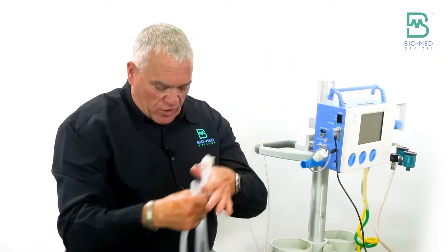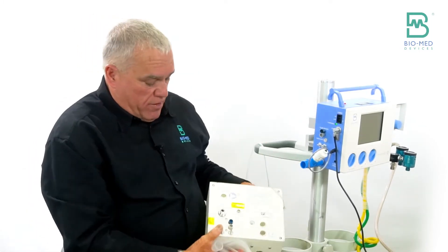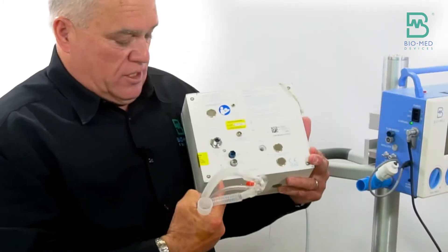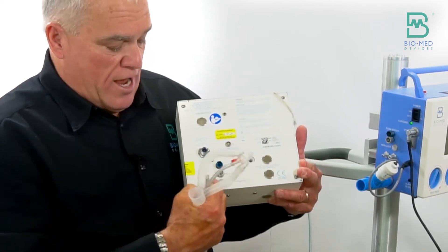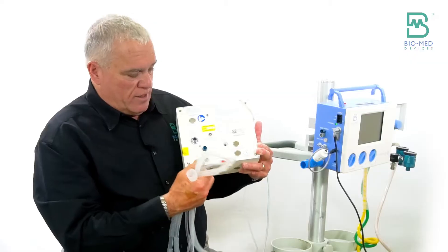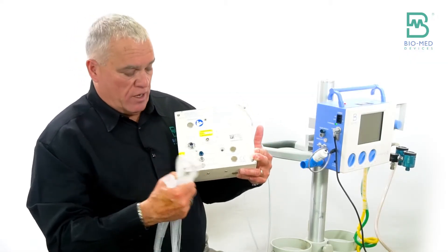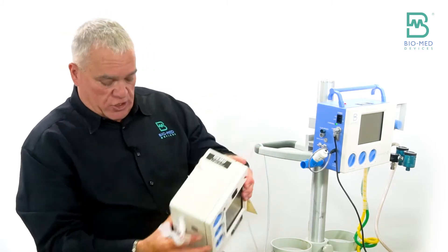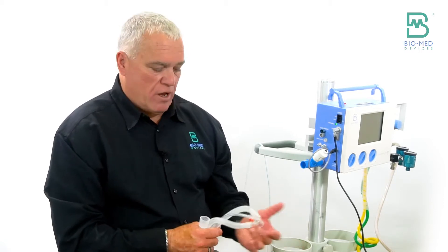On the built-in version, the connections are actually the same size as the exhalation valve. So the user has to understand the difference between these two. The reason we did that is that when we came out with the built-in version of the CrossFit, we wanted to make sure that people didn't have to make any changes — so we just followed suit with what the MVP 10 had done before.